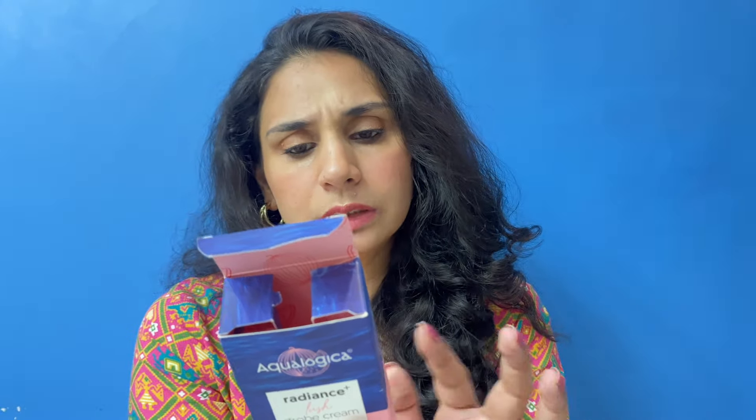For daily wear, I would highly recommend this product. I really like it. I think there is also a gold variant which I have asked for and will try. From the price point, this is 599 rupees. It has around 24 months shelf life. It is a Made in India product. The packaging has instructions: you can use it as a face moisturizer, blend it with foundation, blend it with blush, or add it on high points. It will give you a glow on your skin.